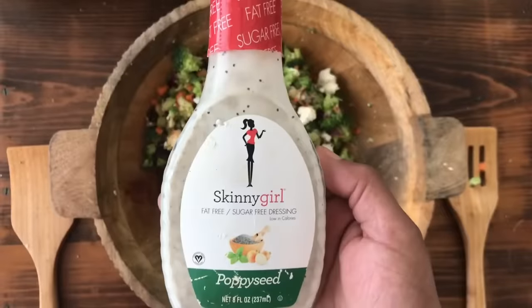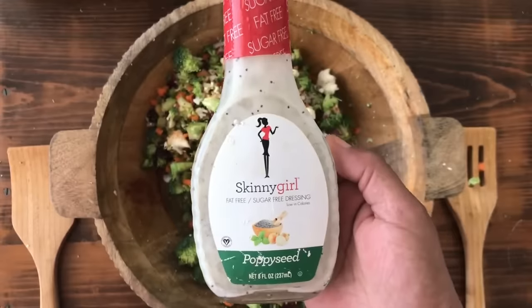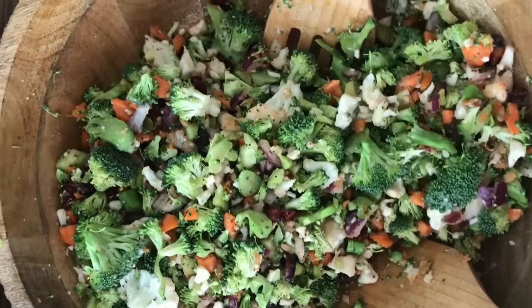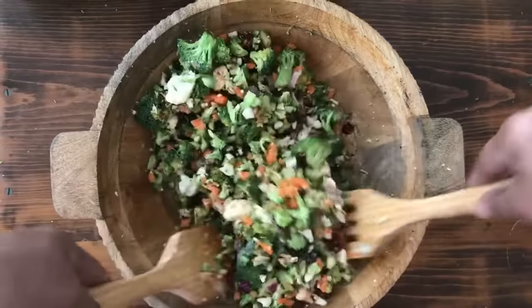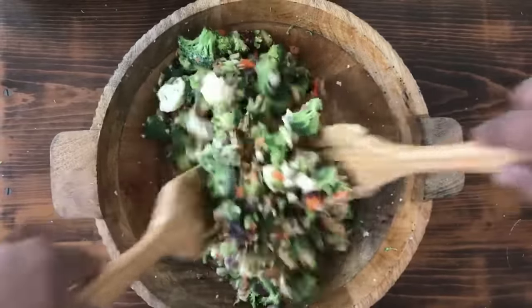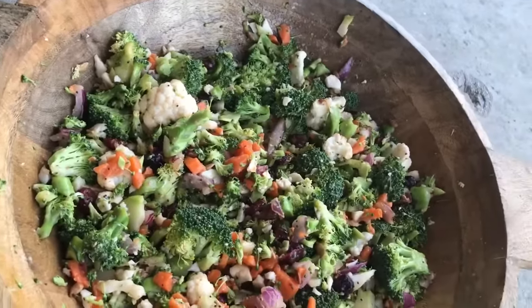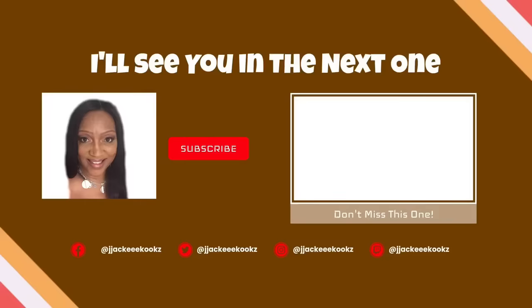After you get your salad mixed very well, we're going to add my favorite dressing — Skinny Girl Dressing. I love this stuff. It's fat-free, sugar-free, low-calorie, low-carb, and the taste is delicious. We're going to add in our poppy seed dressing and mix that very well. I hope you guys try this salad — broccoli and cauliflower never tasted so good. Thank you so much for watching. If you enjoyed this video, please give me a thumbs up below. See you in the next one.